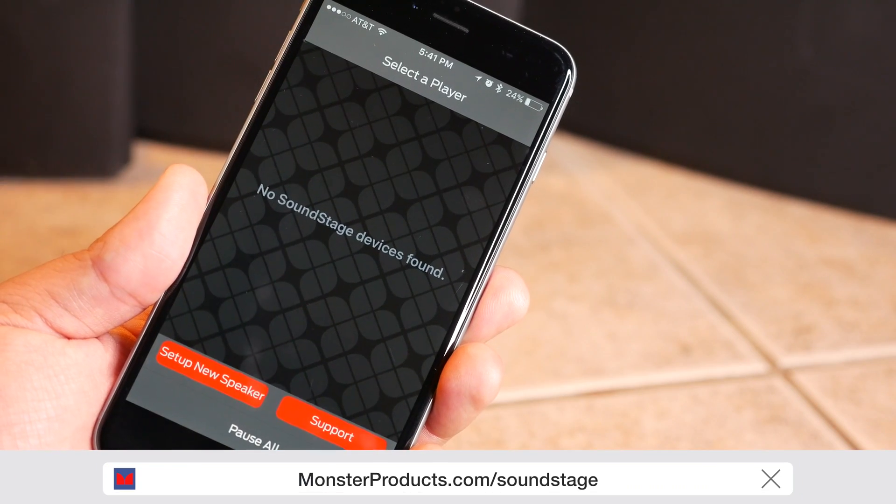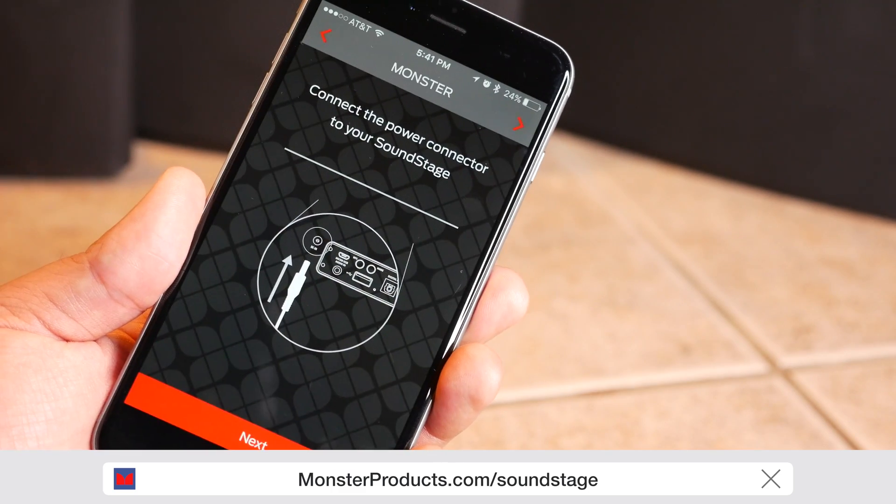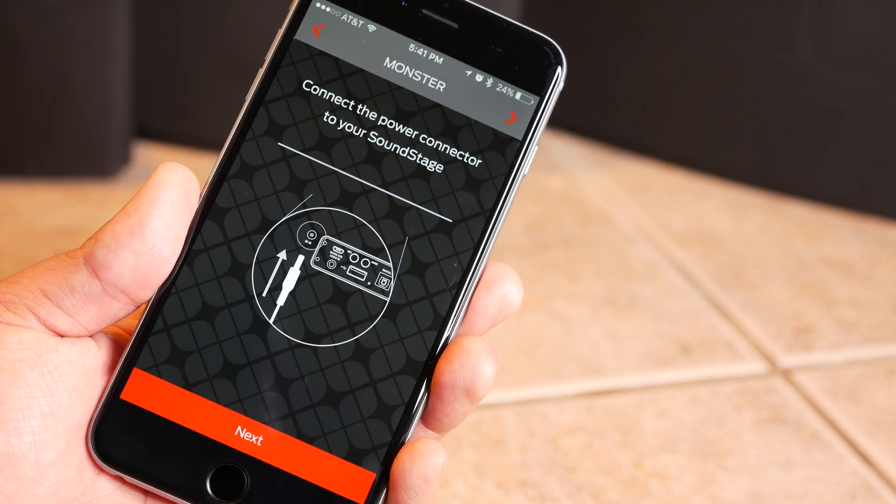Once you've downloaded it, open it up and tap on "Set Up New Speaker." Make sure your Monster Soundstage is plugged in and powered on. When it's done booting up, it'll have a solid blue LED light next to the power button.